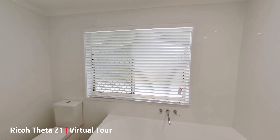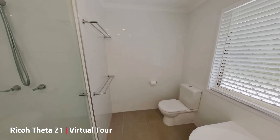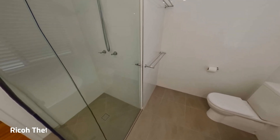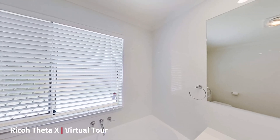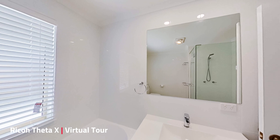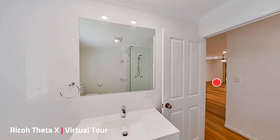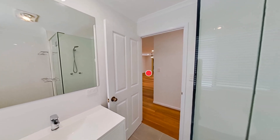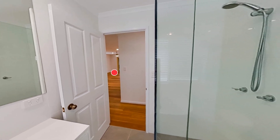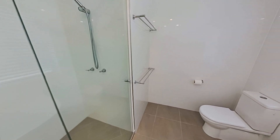On the screen right now is a screenshot of the virtual tour and this one was shot with the Z1. We're just going to spin this around — this is our bathroom image. Now let's look at the virtual tour shot with the Theta X. I would love for you to be the judge on this — let me know what you think. I'd love some comments below on this YouTube channel, but that is the difference right here: shot on both cameras.